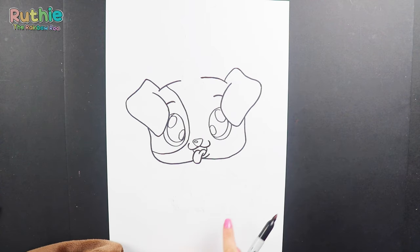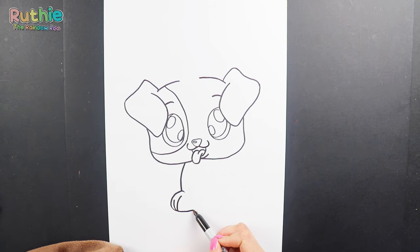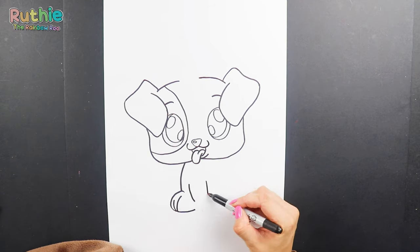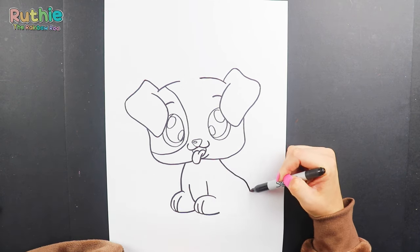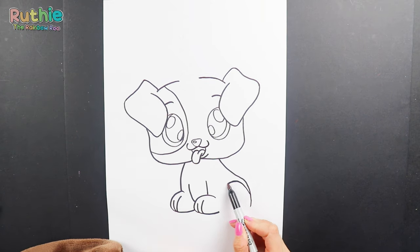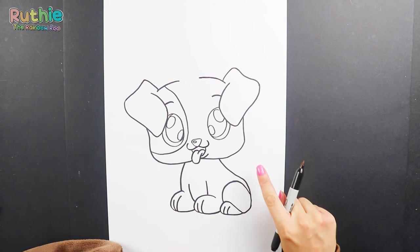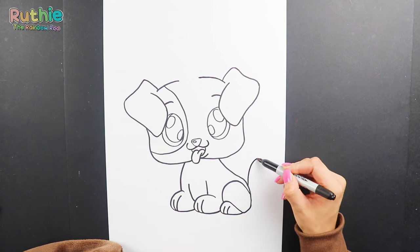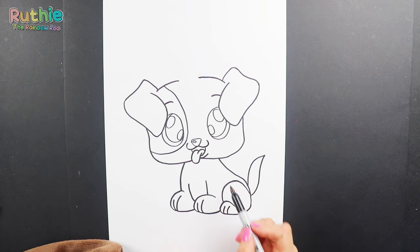Now for his body, let's start with his front legs and paws. His back, back leg and his tail. Let's add a spot here on his back. Now for his horn.